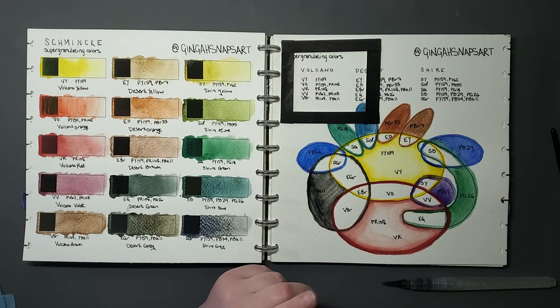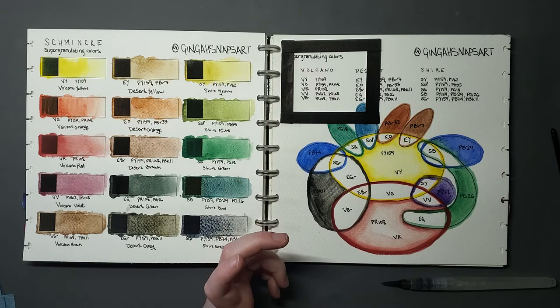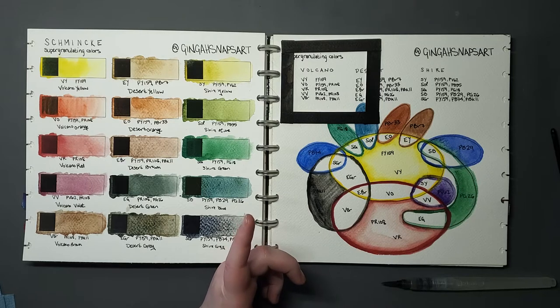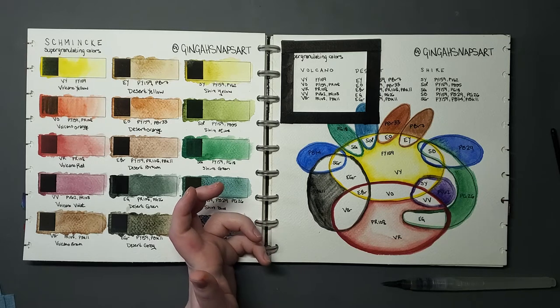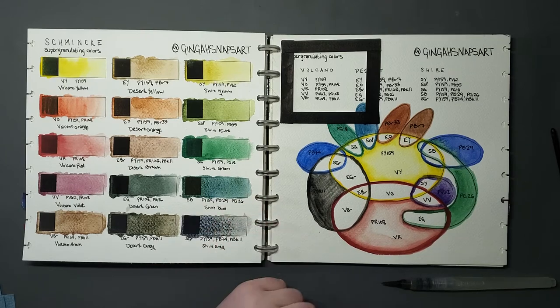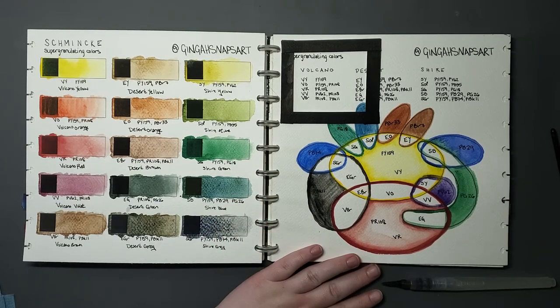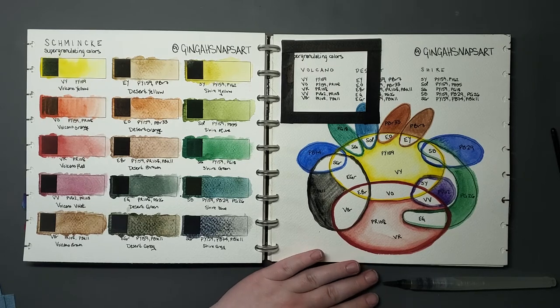I just saw on Jackson's recently that they're now selling the Volcano trio of super granulating paints containing the Volcano Orange, Violet, and Brown — and it doesn't include the Volcano Yellow and Red. Maybe that's them trying to be consistent. Anyway, you didn't come here to listen to me whine, so let's carry on.